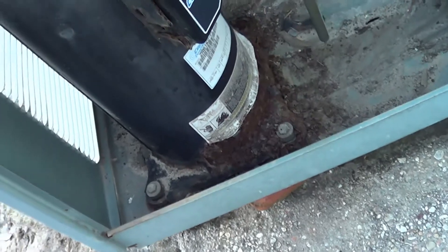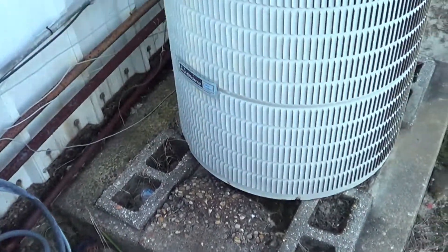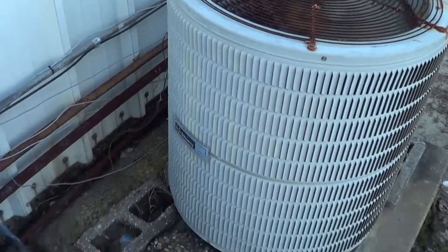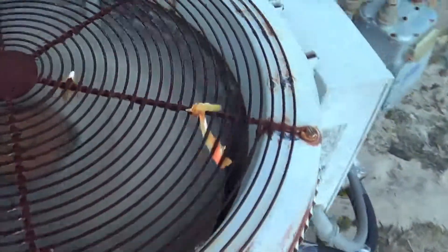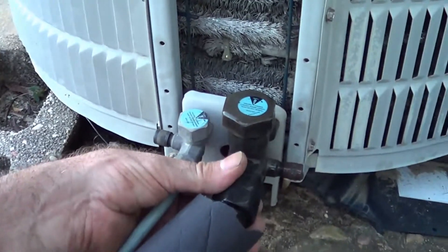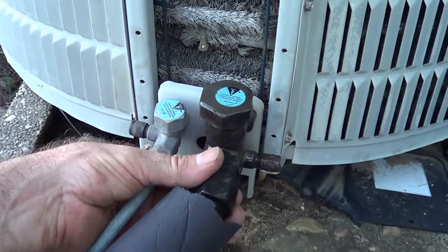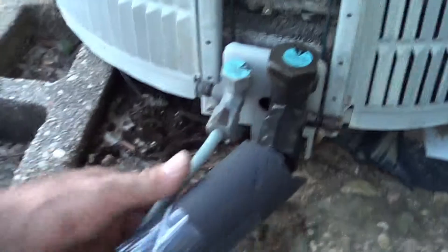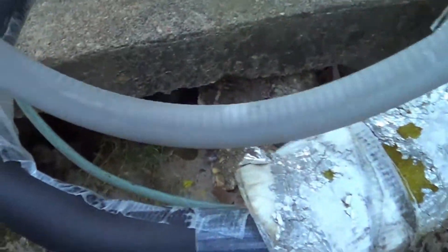Here we're putting some bricks under there to lift it up some — that's what it should be. And that's how this old Carrier unit is over here. This guy's running right now, nice and cool. Just put some new insulation — that's it.